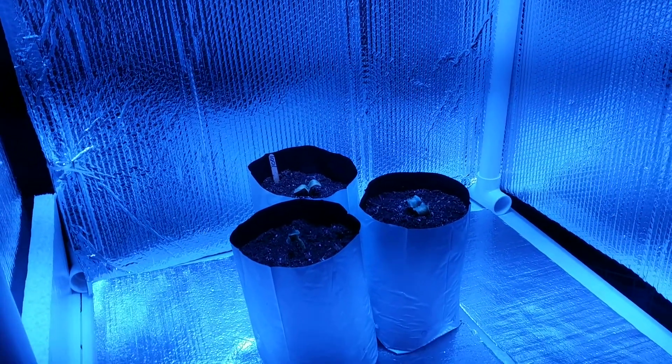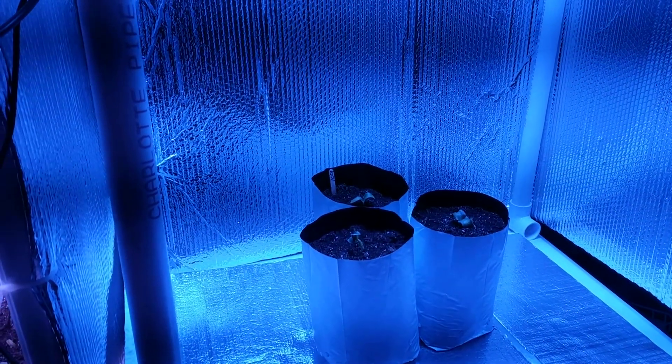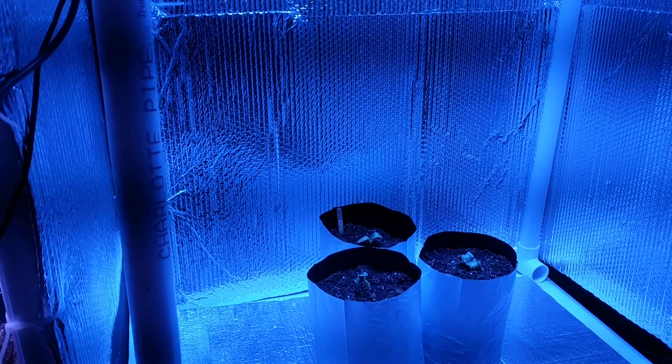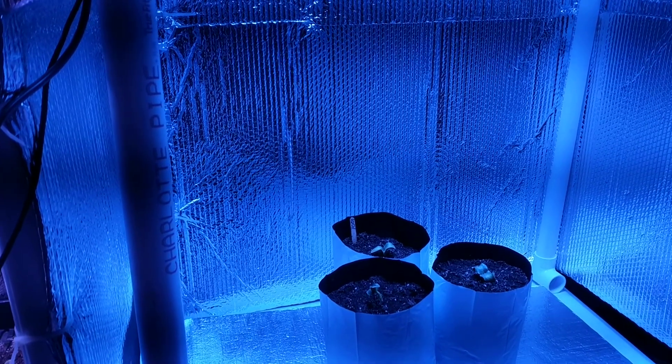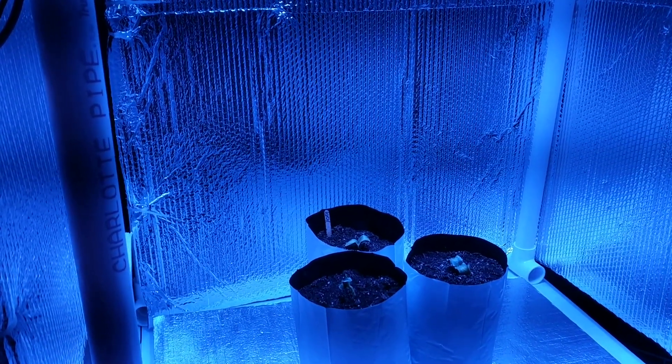So I guess what I came away from that was that the blue lights did offer more of a compact plant, and for growing inside where space is kind of at a premium, that's kind of a good feature.